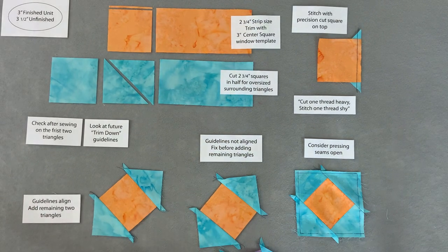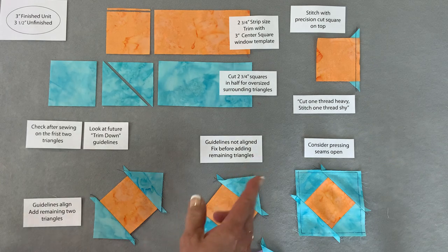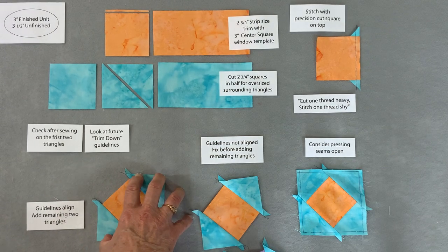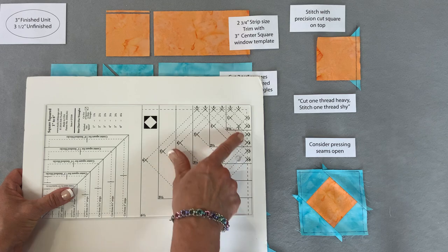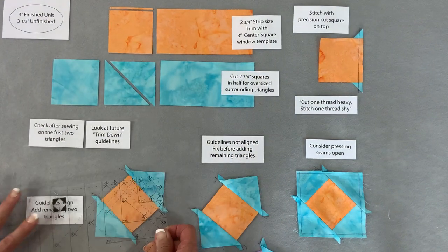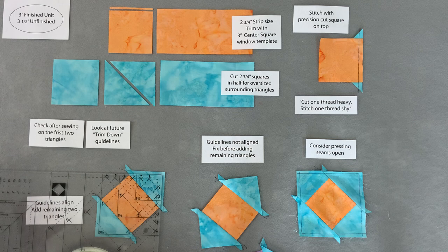Here are the must-do's for success. First, stitch with the square on top - it's the precision piece and you want your best eye and best quarter-inch seam on that center square. Add two triangles to that square, then stop and double-check by looking at the future trim-down lines. For a three-inch unit, look at the connections between the x's marked '3' on the tool. Position those lines over the unit you just pieced - if those lines line up, you're ready to keep going with a seam allowance refined for a good end result.